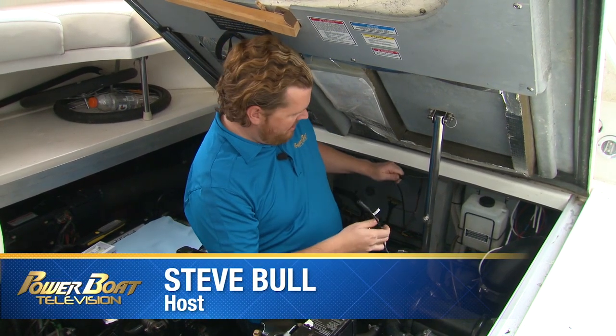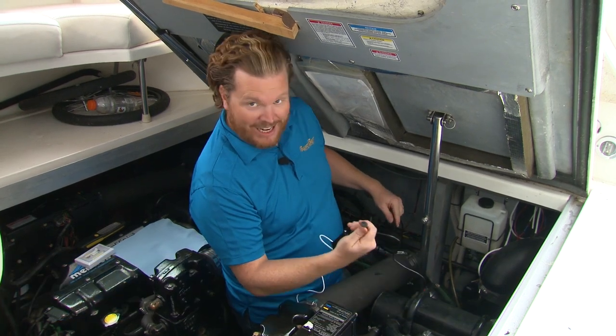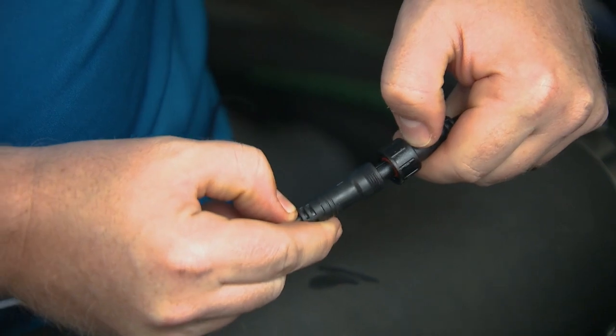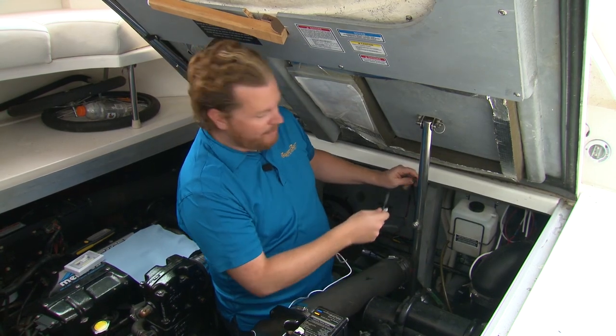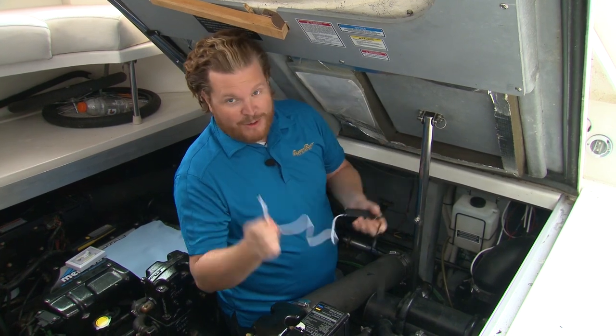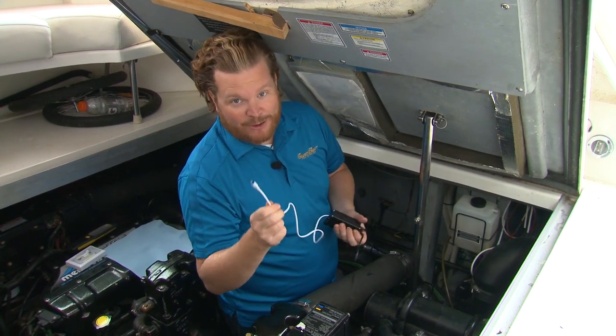This command module here — the brains of the operation, the control box — it has a male and female connector. This is connected to the actual drain plug light. The vital thing is, it doesn't matter where you put this on your boat, but this needs to be able to be seen by the remote to work, so this has to be above the deck.